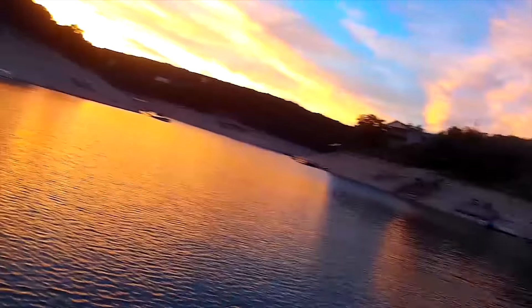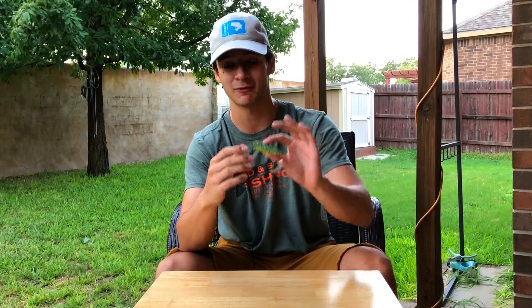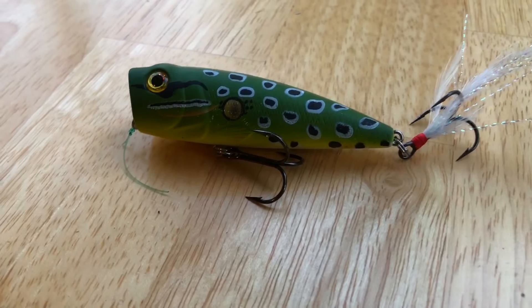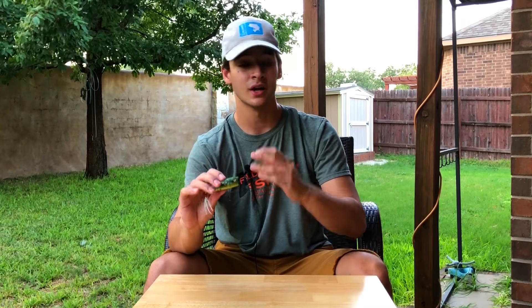You can do a million different things with this bait — you can pop it, you can walk it, pretty much whatever you want. This is actually an Academy H2O Express brand topwater popper. It's only about two to two-fifty, which is what I usually pick these up for. Another reason I love this bait is the exposed hooks, so your hookup ratio increases a ton. I fish a lake where there's not really any cover, so I'd especially recommend this if y'all have open water and nothing to get these treble hooks stuck on.